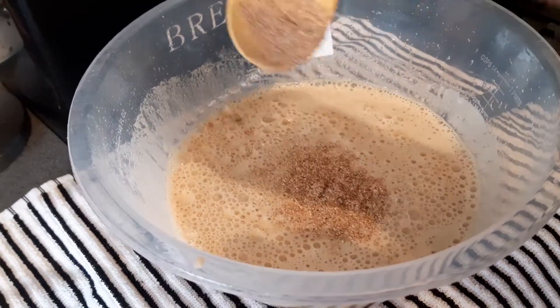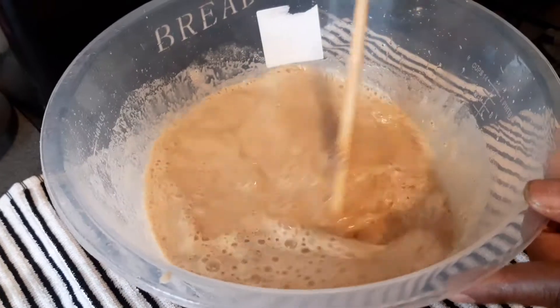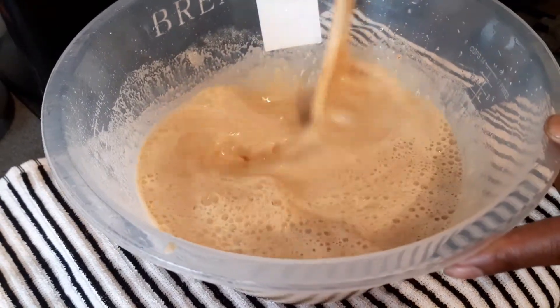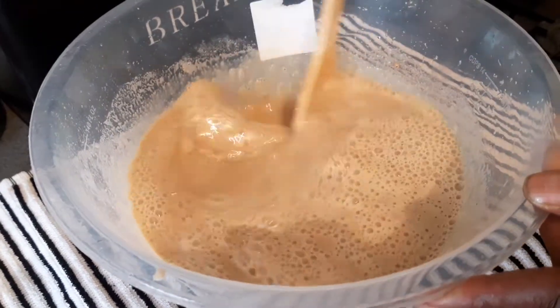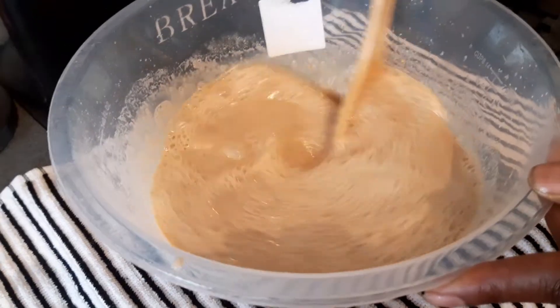Now I'm putting in some nutmeg — a spoonful of nutmeg, like this. See there? Keep on mixing it in, mixing the nutmeg and everything together. Some nice Guinness punch, quick and easy Guinness punch.